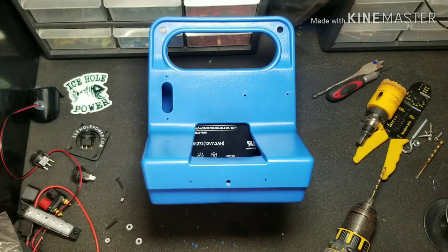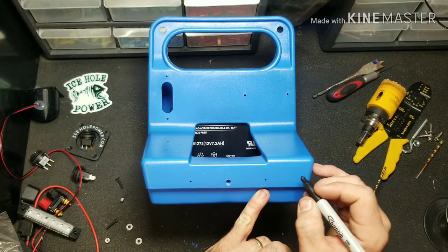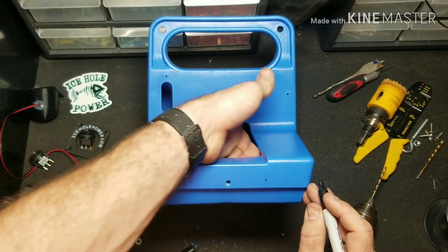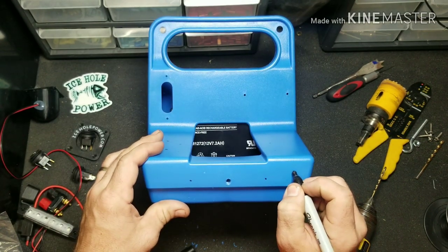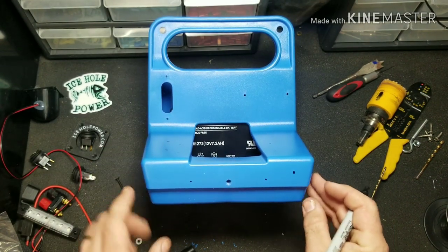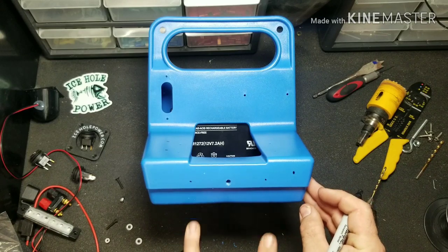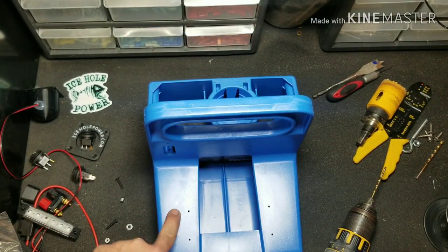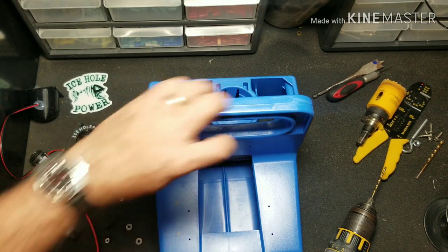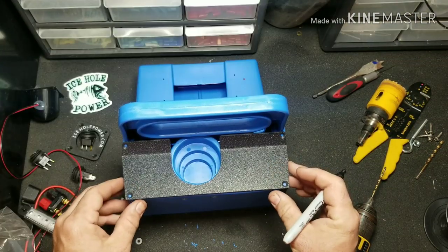Set the light aside. Now we're going to put a switch for the LED light on the front — making sure nothing's back there — go ahead and put a dot there. So now we have all of our holes marked in the front: LED light switch, switch, and our glow cup. We're going to turn our attention to the back and where we're going to put stuff.